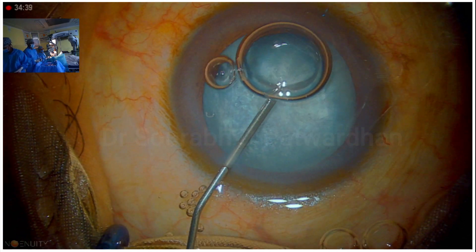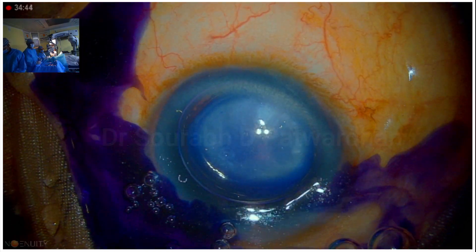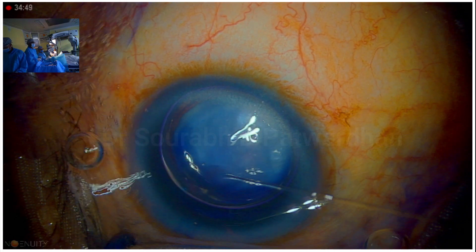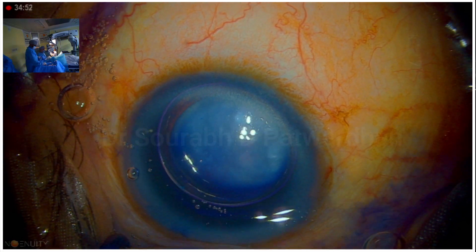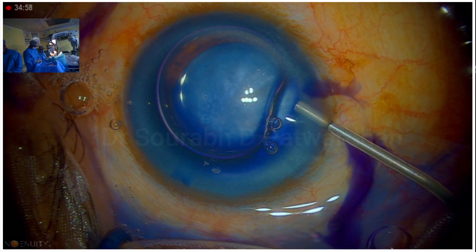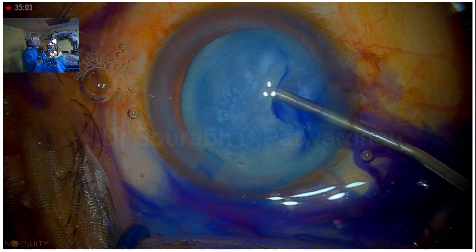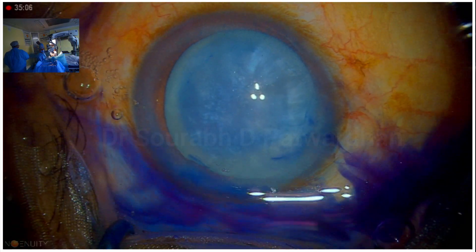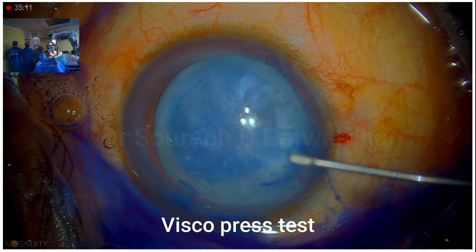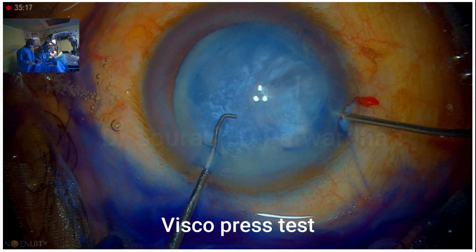Generally for these cases, I prefer to use a heavier viscoelastic agent — dispersive agent Hyalcoat. We need to stain this capsule because it is a white cataract; we need good contrast when we start doing capsulorrhexis. So first I injected trypan blue dye under the air, and then I am injecting Hyalcoat, which has similar composition to Viscoat but is more viscous than Viscoat, so it will fill the anterior chamber easily.